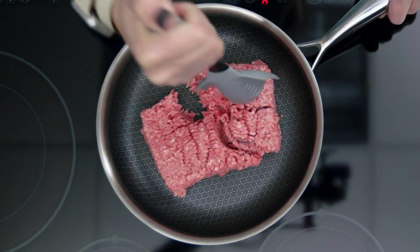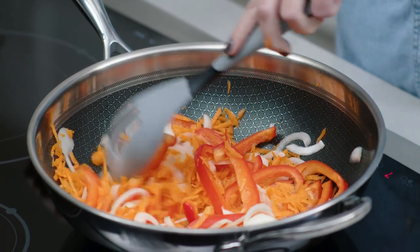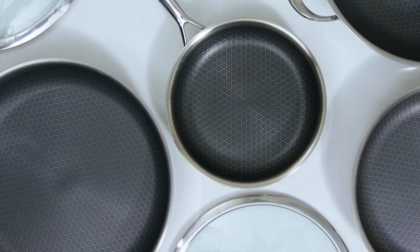These pans combine the amazing performance of stainless steel with the easy cooking and cleanup of nonstick. The nonstick mesh coating lets just enough stainless steel come through that you still get a great sear and fond.